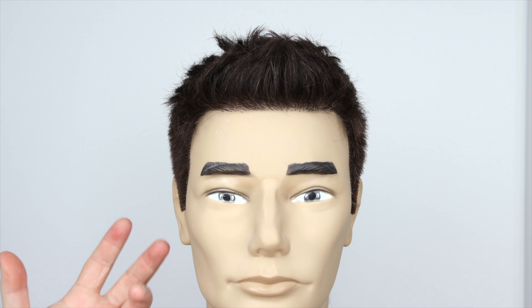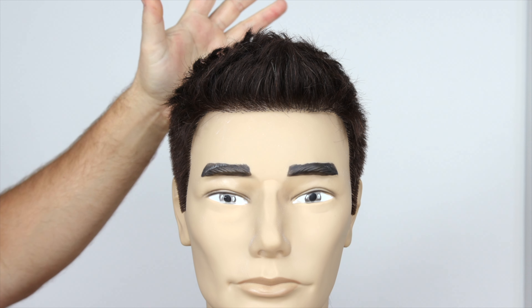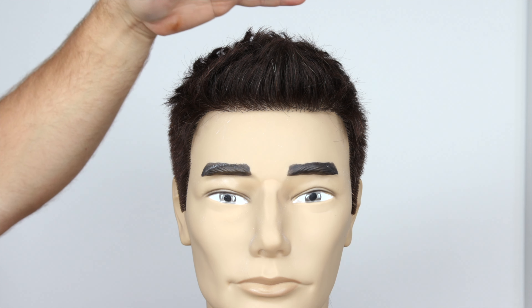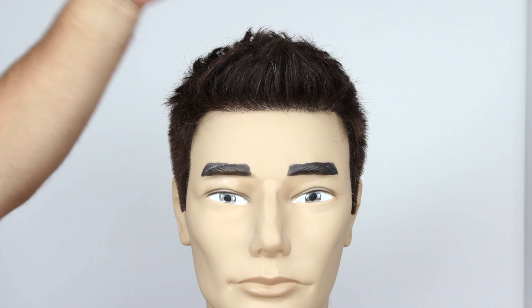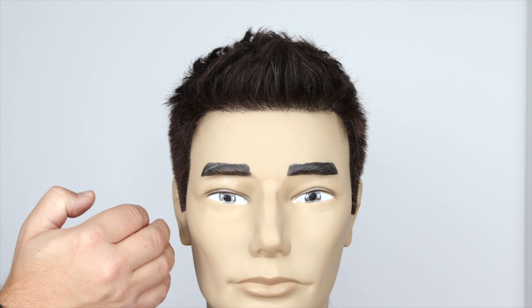Hey everyone, so I'm talking about this haircut today and in my opinion it's probably the perfect short haircut. If you have pin straight hair, you've got a lot of hair — even if the texture is a bit on the fine side — this particular haircut is going to be amazing for you, and I'm going to explain why.